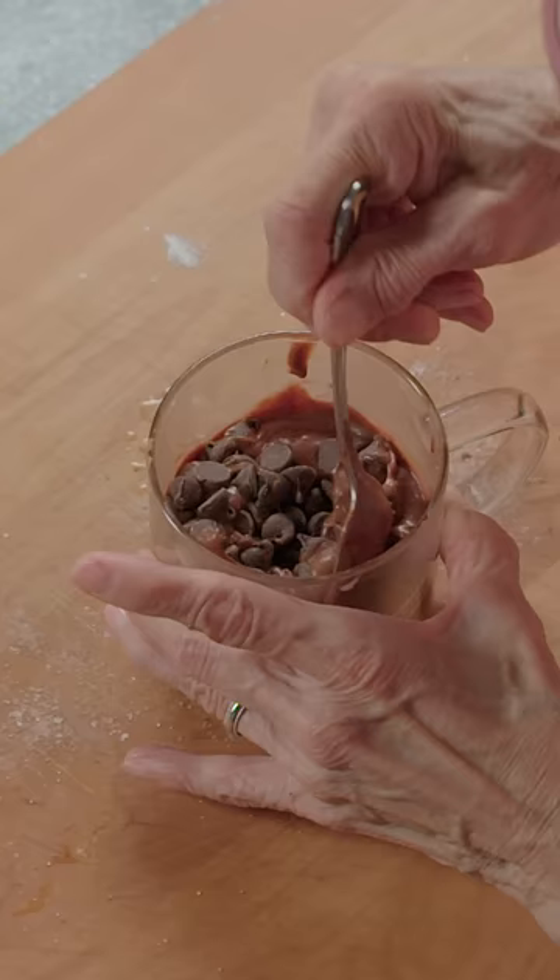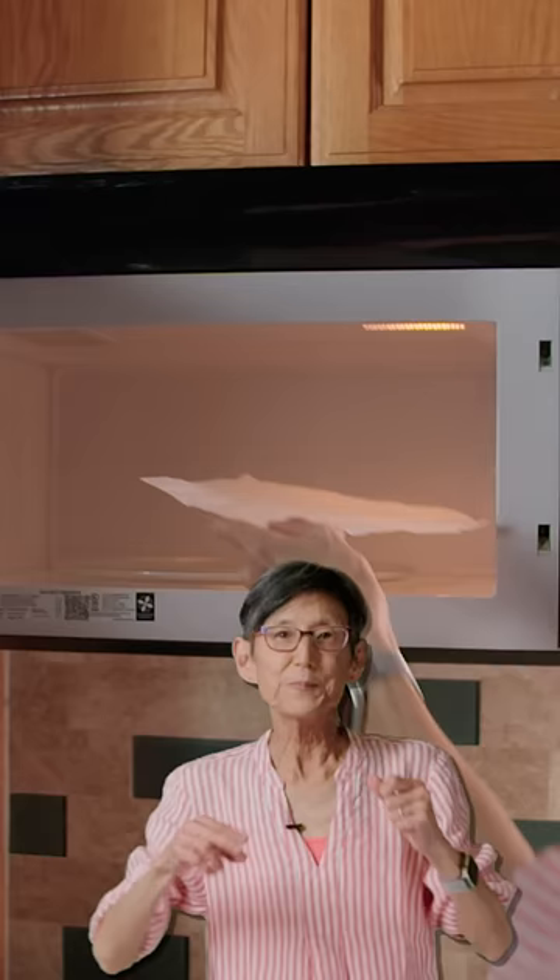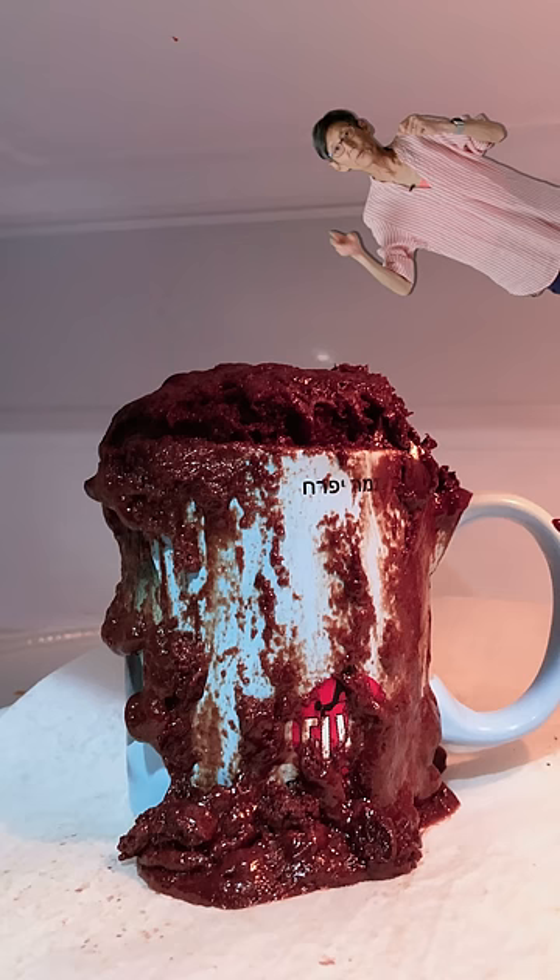Chocolate chips — stuff them under the surface so you get that lava filling. Lastly, add water. Pro tip: use a paper towel, or it could end up like this.